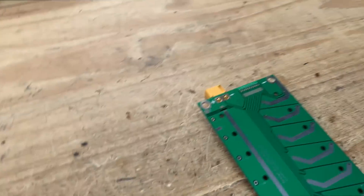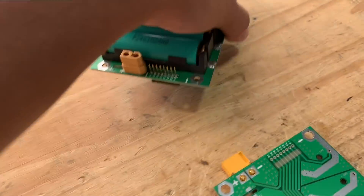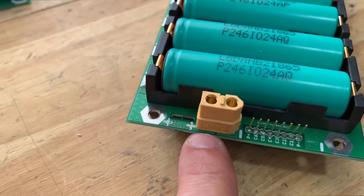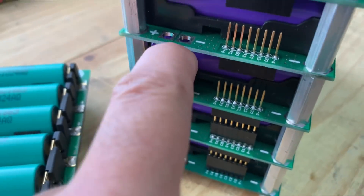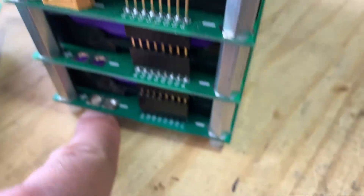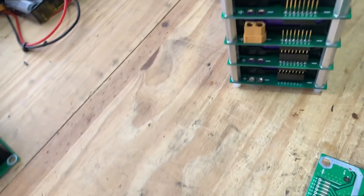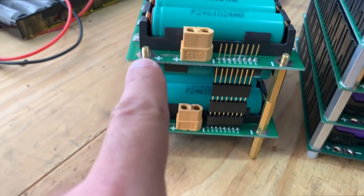Just a quick video. As you guys know, all of these PCB boards have the XT60 connector, which sometimes gets in the way. For example, here you can't really connect it, so it's only good for the ends — the very last one, either at the bottom or in the front.